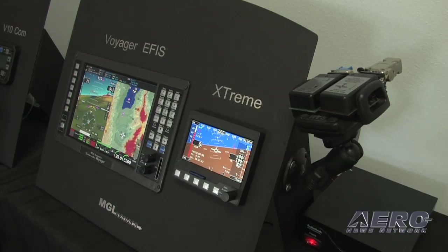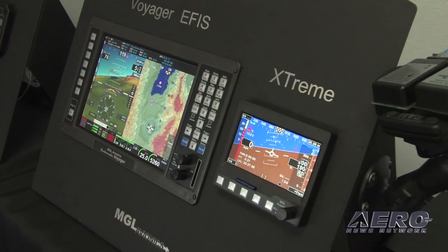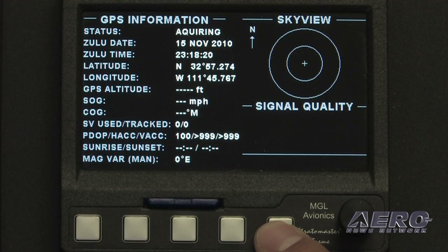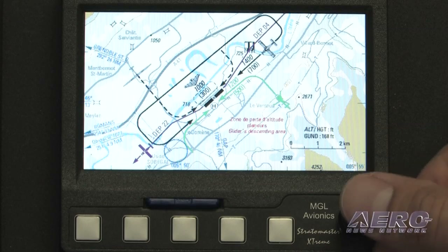What we have here is the new Extreme Mini EFIS. It's a 4.3-inch diagonal screen that fits in a round hole — it's a little bit bigger than a round hole, but what it does is a lot. It's basically a mini EFIS. It has full pitot-static functions, primary flight functions, full attitude and heading functions, engine monitoring, and even a built-in GPS used for basic navigation and backup — and it's also going to drive our servos very shortly.